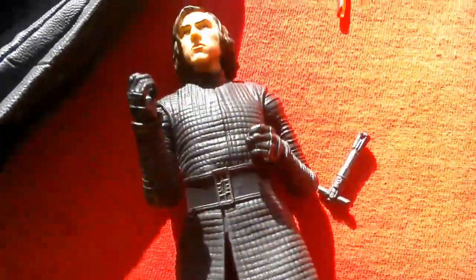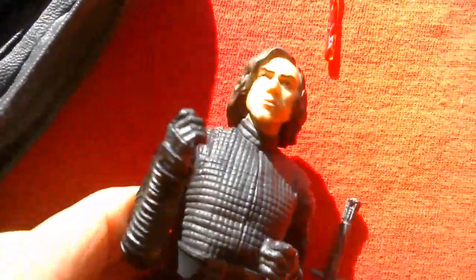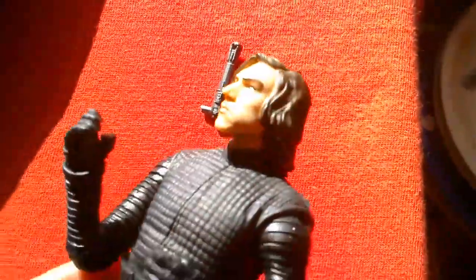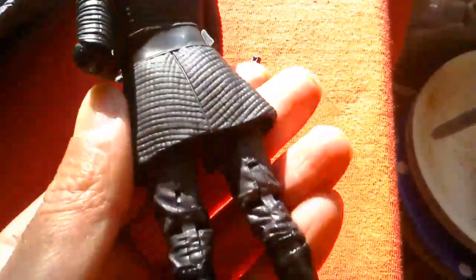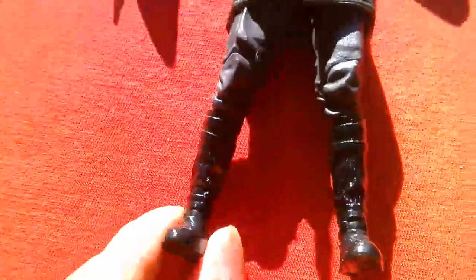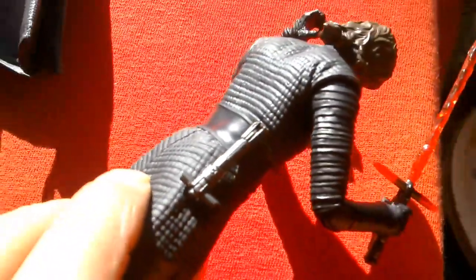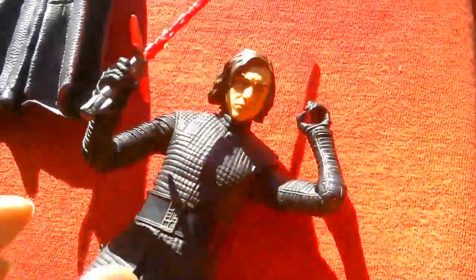Hopefully I've still got the receipt. As a defective figure — you never know. But I guess there are so many of these made that it wouldn't really make it rare. This might be a common mistake — two left feet. It's the first time I've seen a figure with such a defect in the Black Series. You can see it down there. I've found the receipt so I can definitely take this back.